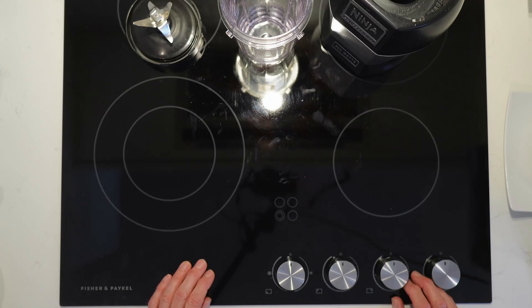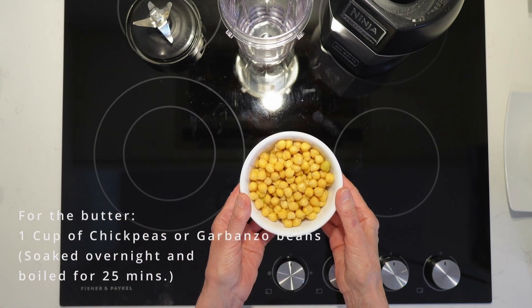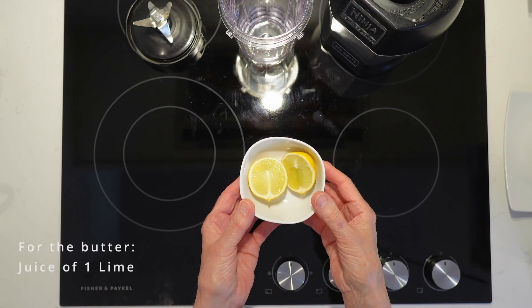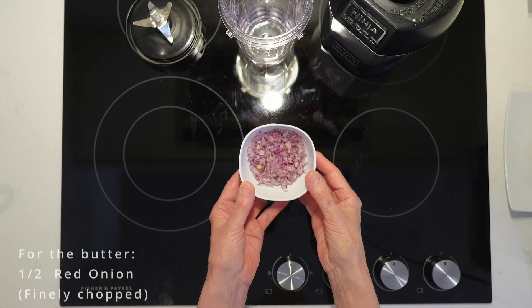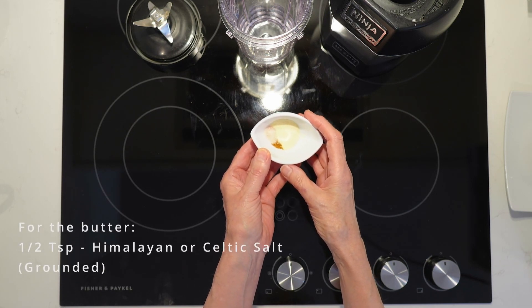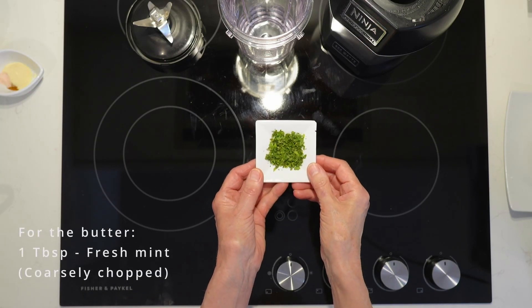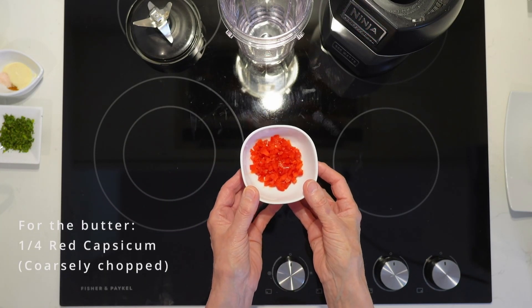For the Lime Mint Almond de Banso Butter, you'll need one cup of soaked, cooked for 25 minutes chickpeas, a splash of coconut milk, one freshly squeezed lime, a quarter of a cup of chopped almonds, half a red onion chopped, half a teaspoon of garlic powder, half a teaspoon of salt, mint, a pinch of cayenne pepper, one tablespoon of freshly chopped mint, and a quarter of a red capsicum, coarsely chopped.